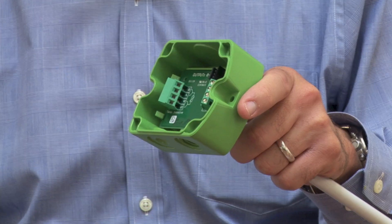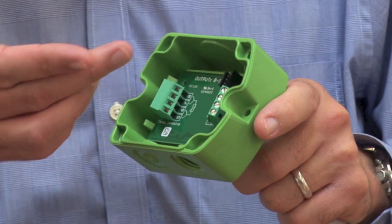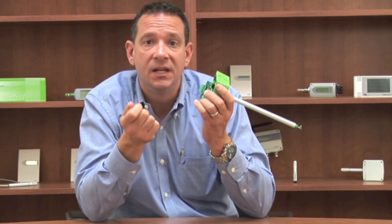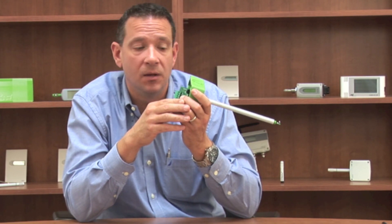That way, no one in the field is going to harm the electronics on your transmitter. We also have a pin connector here. This pin connector is how you can configure and calibrate this transmitter, which is unique compared to other products on the market at this price point. You get a cable, hook it up to the laptop, and you can change your temperature scaling and do your humidity calibration.